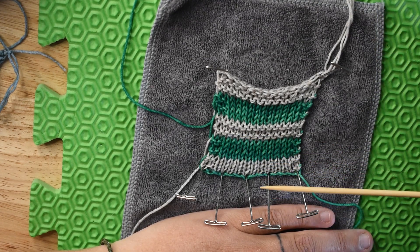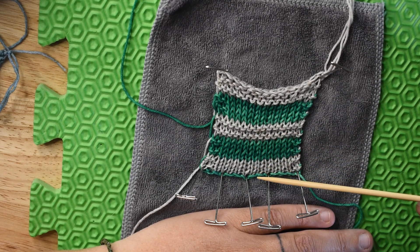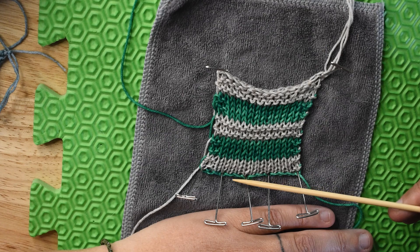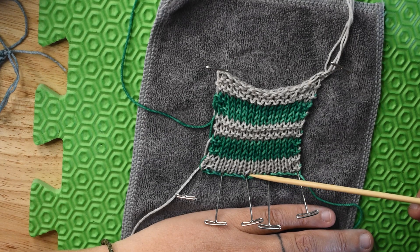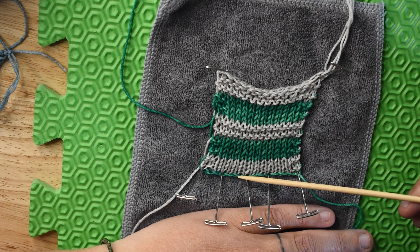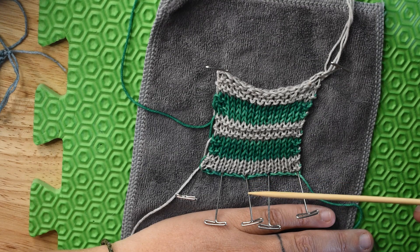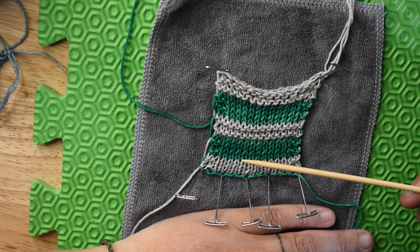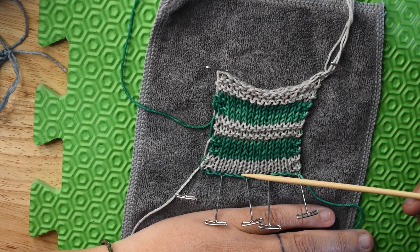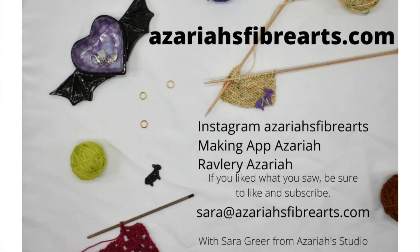So that is how to count your rows in stockinette and in garter right after your cast on with this particular cast on. Other cast ons might vary. I use the backwards loop 95% of the time, and as I do different cast ons and make videos of them, I will let you know how to count the rows after them. Happy counting, thank you for watching, and happy making.